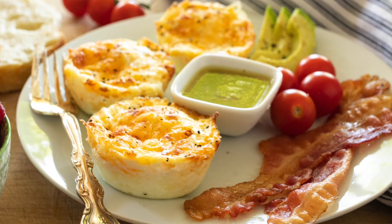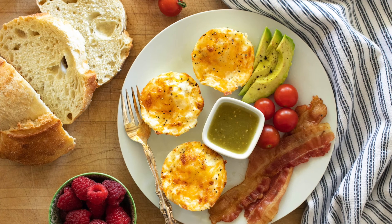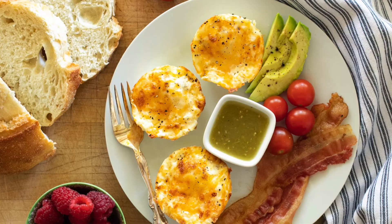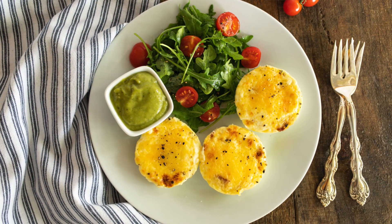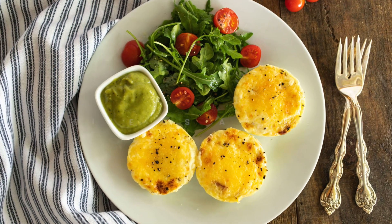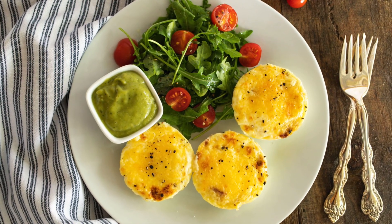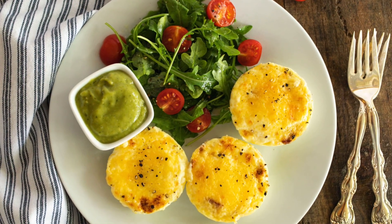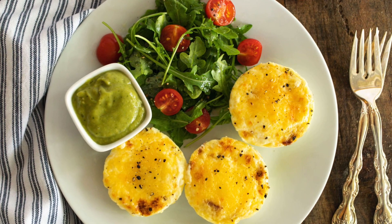Thanks so much for joining us. I really hope you get to try these easy egg cups — with just a handful of ingredients and no more than 15 minutes in the oven, these are so easy. They are perfect for making around the holidays when you have the whole family at home and everybody is always hungry. If you get a chance to try it, let us know in the comments — we would love to hear from you. If you like this video, give us a thumbs up. Hit that subscribe button and the bell for notifications, because we've got lots more videos coming up with easy recipes just like this, from my kitchen to yours. Thank you.